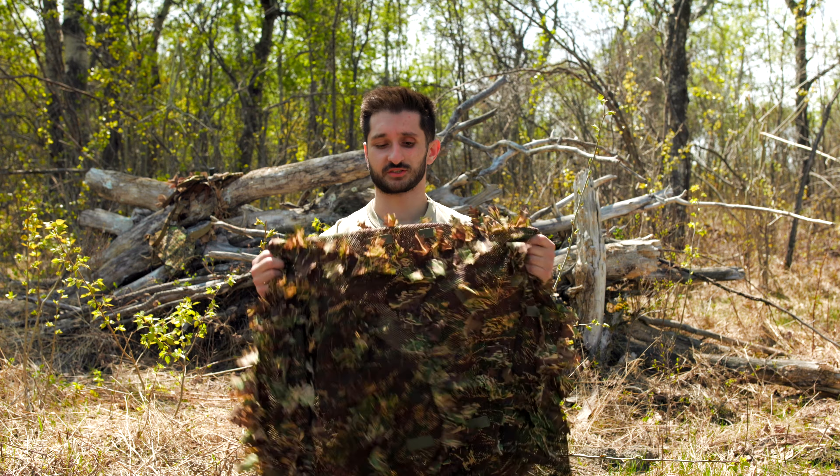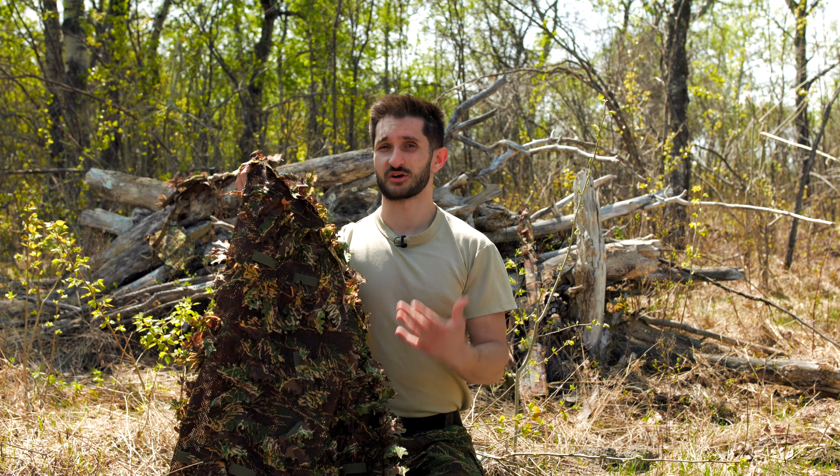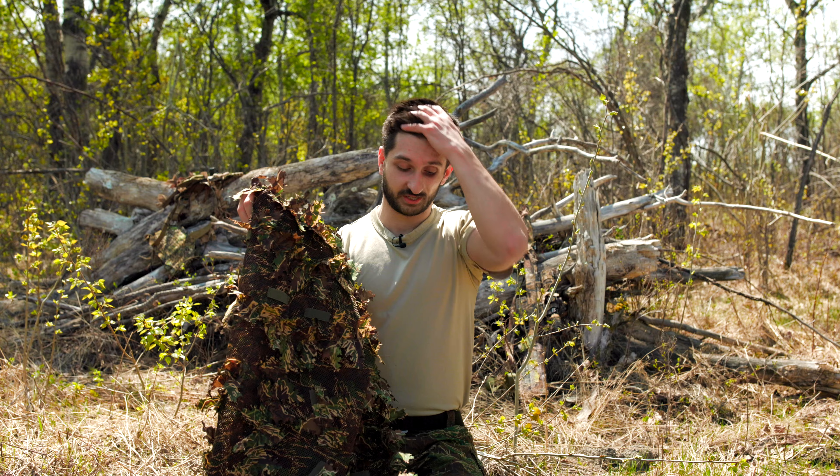Before we field test this — right now it's kind of middle of spring. I was out playing two weeks ago and there was literally zero green on the ground. We got a lot of rain so now it is super green. I was hesitant to review this a couple weeks ago because there are green patterns on here, which we're going to show you in a little bit.